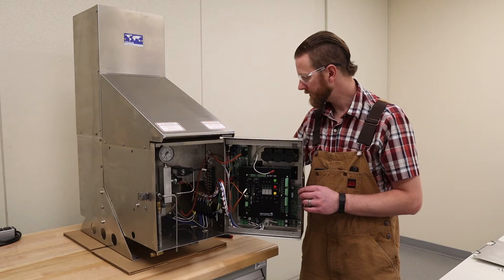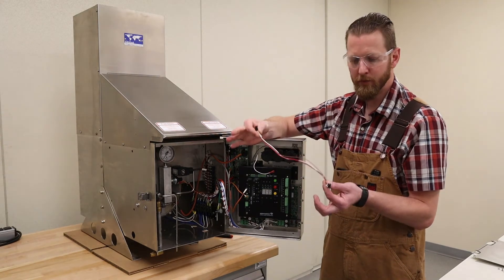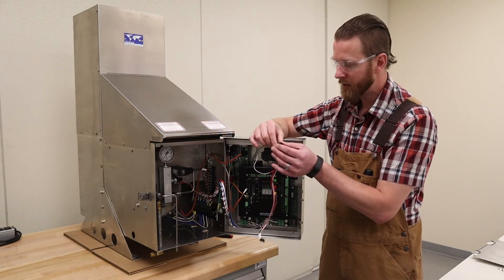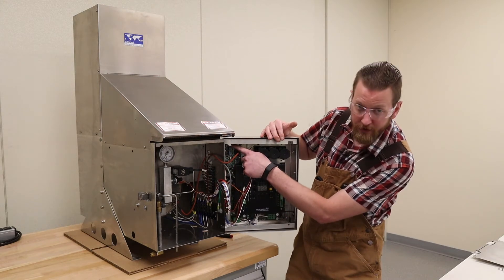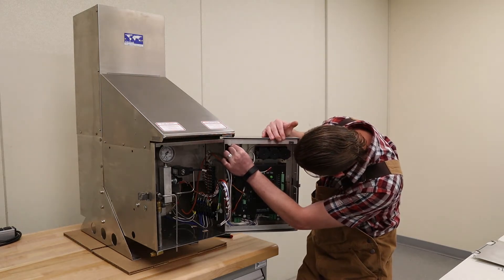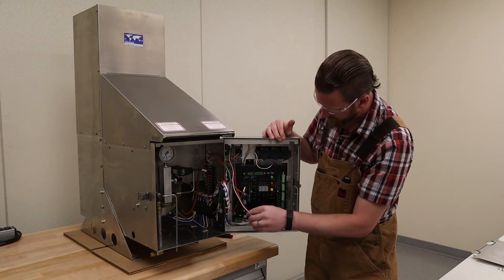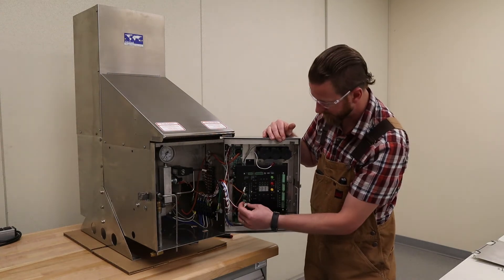The next harness to be installed is your four-wire power harness. Both ends are the same so it doesn't actually matter which end you plug in where. This is a little bit awkward to reach, but there's a four-position terminal at the top of the SI panel — it just pops in. And then the other side comes down to the PW terminal on the remote start panel.